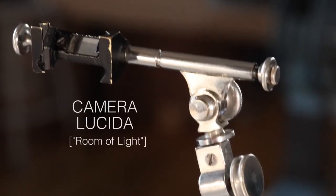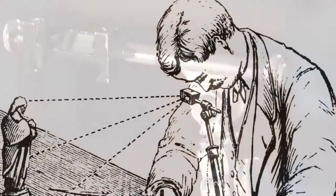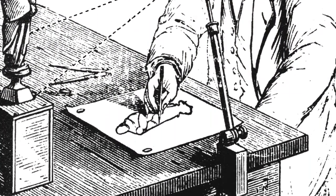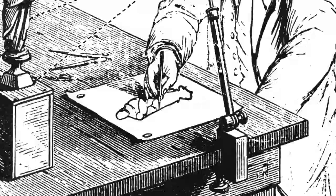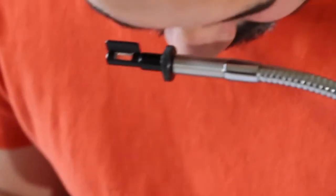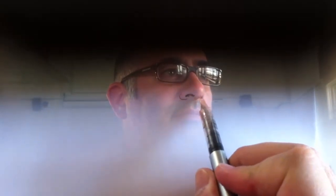This is a Camera Lucida, and for the whole of the 19th century, it was the indispensable drawing aid for great masters and technical illustrators alike, and yet it's virtually unknown today. A Camera Lucida allows you to trace what you see. Technically, it superimposes a virtual image of your subject onto your paper, so you can see both your hand and your subject at the same time. This works for landscapes, figure drawing, even copying other images.